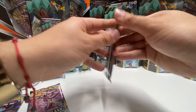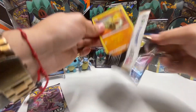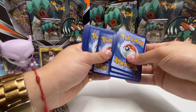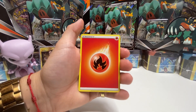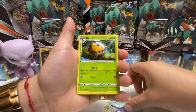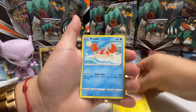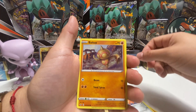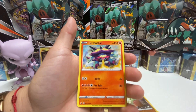Let's do Sword and Shield next, let's see what we can get out of this one. If you guys open this box, let me know what you've gotten already or what you're trying to get. Fire energy, Quick Ball, Mantime, Dottler, Silicobra, Yamper, Krabby, Kufant, Baltoy, reverse holo Diglett, and a Turtonator.